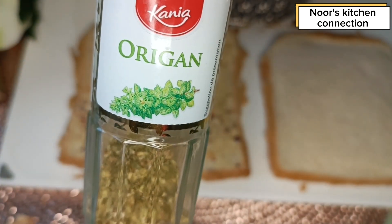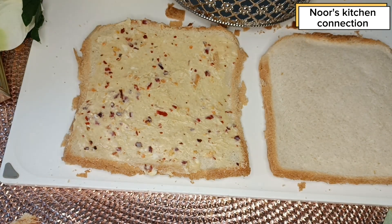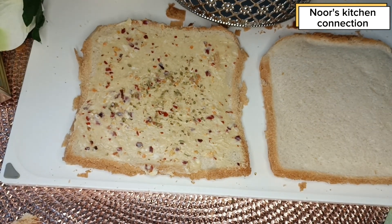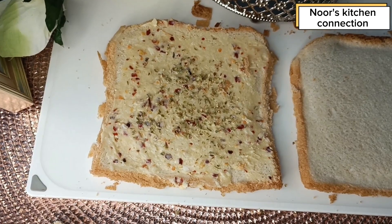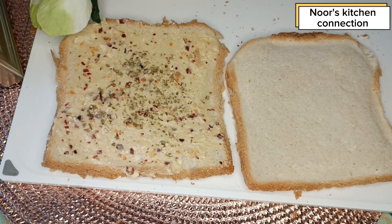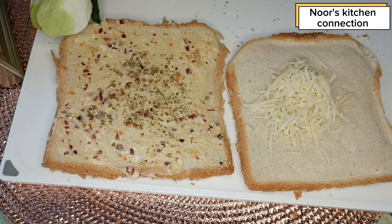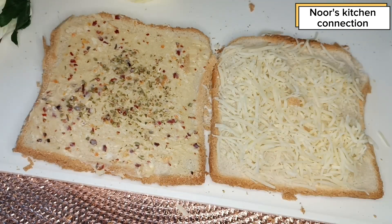On top of this butter spread we'll sprinkle some oregano, which will greatly enhance the taste and give a nice fragrance to these toasts. On the other slice we'll add shredded cheese — you can use either Emmental, cheddar, or mozzarella, it's totally dependent on your choice. Spread it over the whole slice.